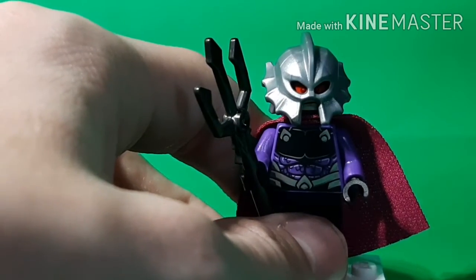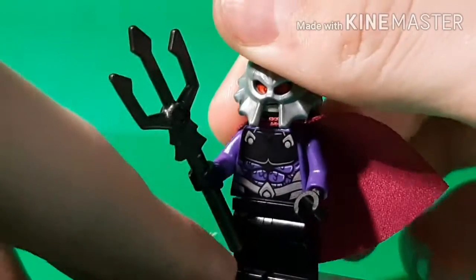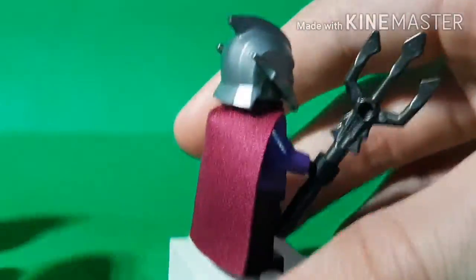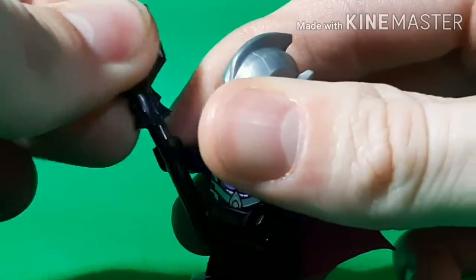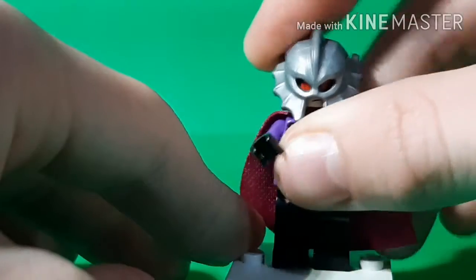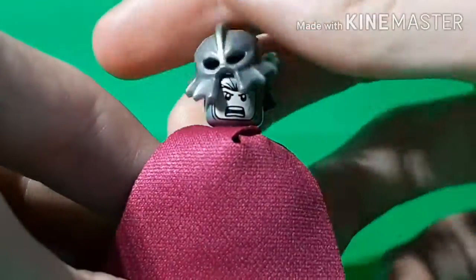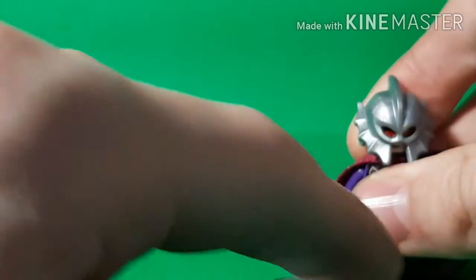Some nice printing helmet-wise, and it's a nice torso print with a lot of reflective detail. The cape is not new — it looks dark on camera but it's actually like a magenta, similar to the one used on Mysterio. He comes with a trident in gunmetal gray and the same fist-style piece as Aquaman, which I won't show again since you've already seen it. Plain black legs. If you take off his helmet you can see he has an alternate face, which is pretty nice. That covers all the figures in the set.